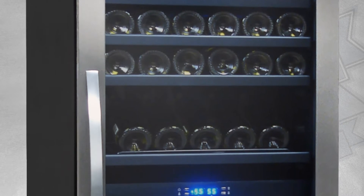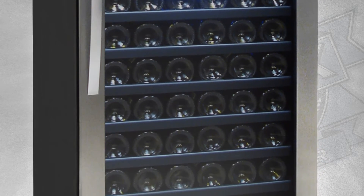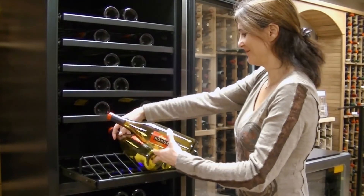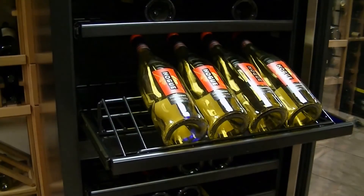The design includes a stainless steel trim, dual pane glass door, and illuminating interior lights that not only make labels easy to read, but create a beautiful display. The impeccable design of this unit continues with its 13 gliding metal shelves with blackwood trim.